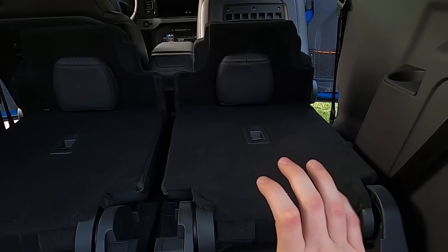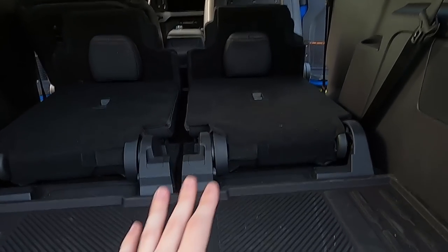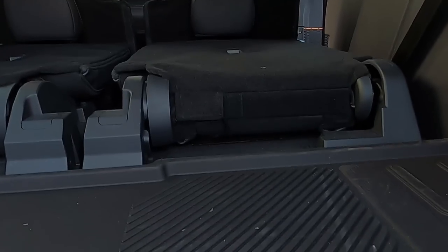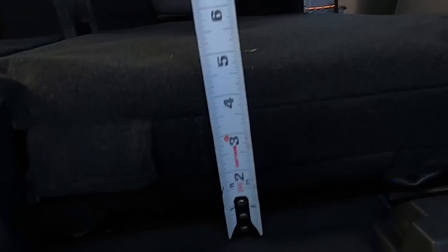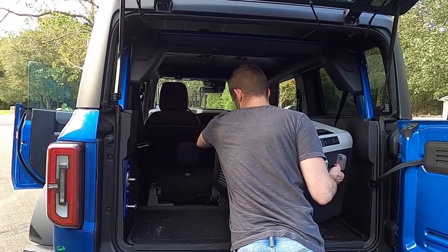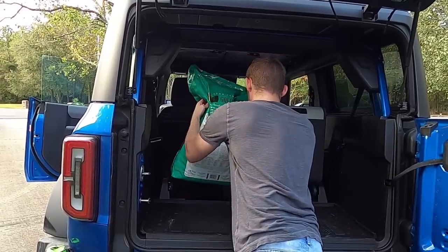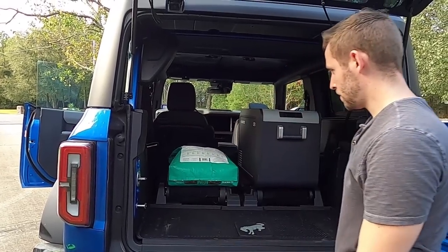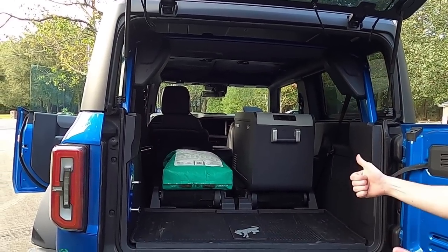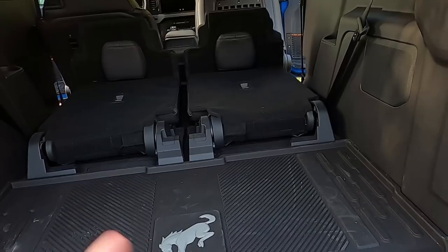The 50/50 split is a nice idea, but they just didn't do it right — they were so close. If they had made it so it folds up and you can remove it like the Jeep, that would have fixed the problem. Look at that — that's almost four and a half inches of hump right there. You have to stack things on top, and it doesn't make it easy to slide things forward and backward.